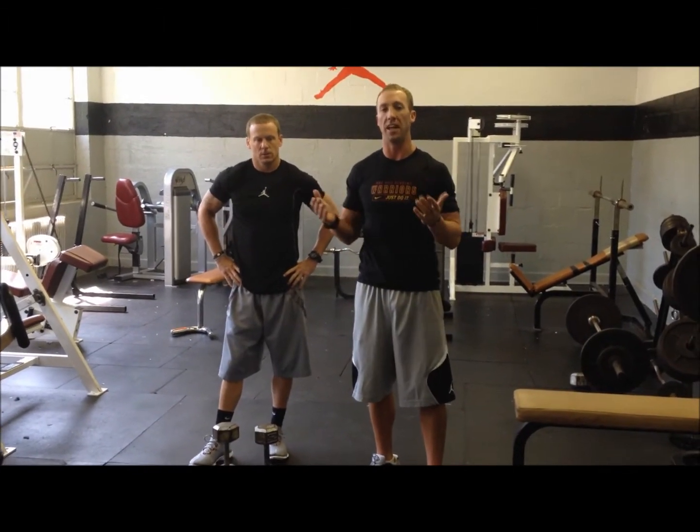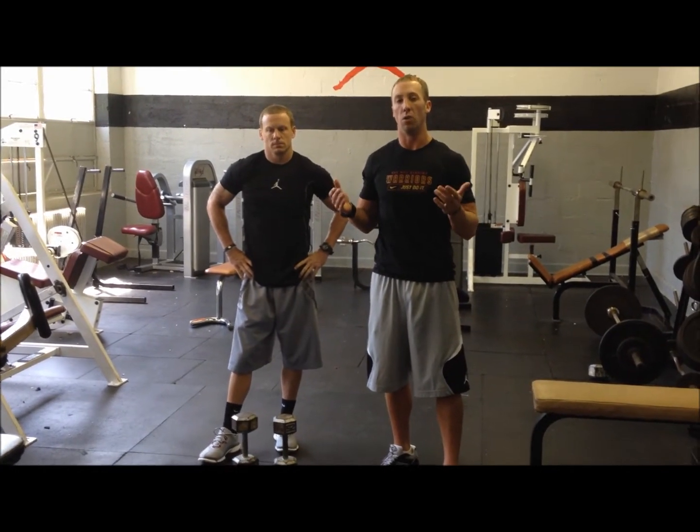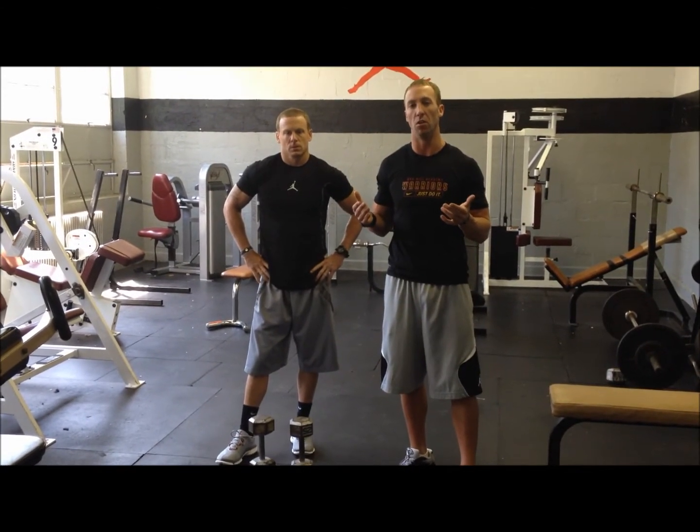The front squat is the number one exercise for basically any athlete, definitely for basketball players. Athletes are built from the ground up. If you want to be able to jump high, run fast, you need strong legs. The squat exercise works every muscle group in your lower body.